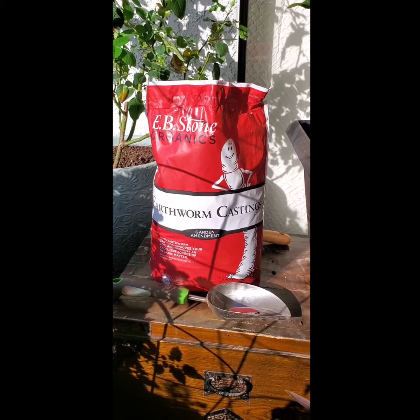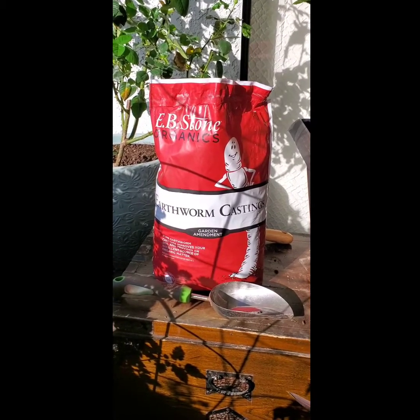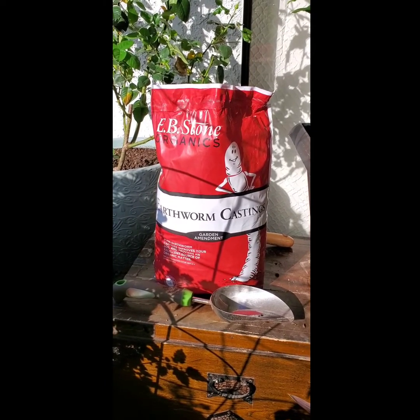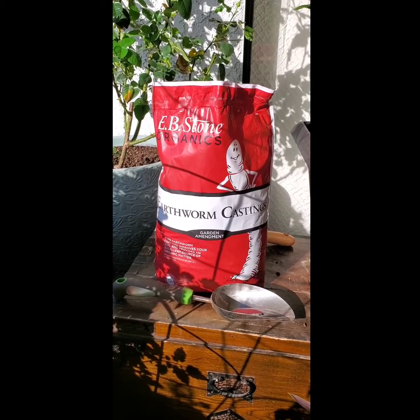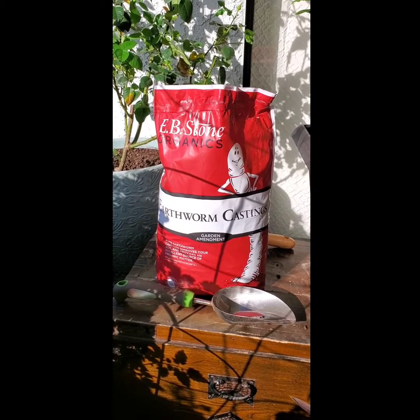Why I'm using them today is because when you put them into roses and mix it in with the soil — or vegetables or flowers — they contain something called chitinase, which is an enzyme that breaks down insects.